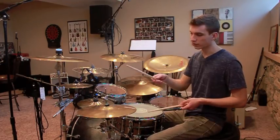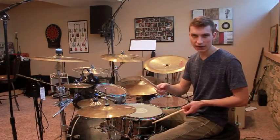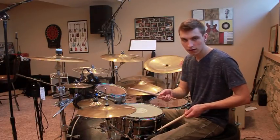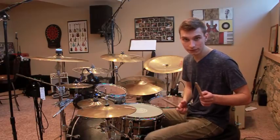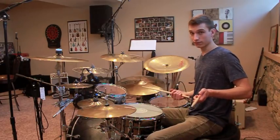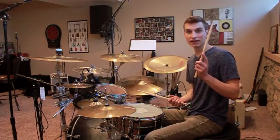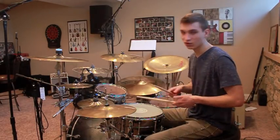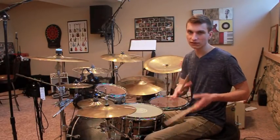I'll walk you through each hit. You're going to be playing your right hand and your right foot together. Then you play the left foot on the bass drum, then your right foot on the bass drum, then your left hand on the snare. And that is it — you just repeat after that.